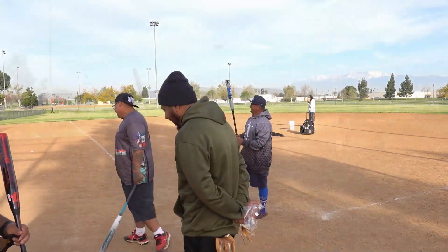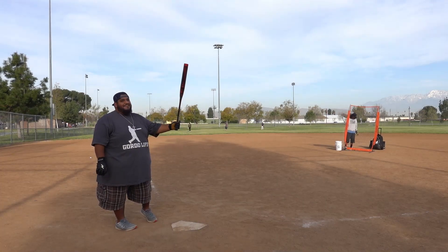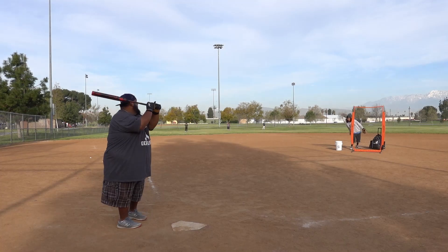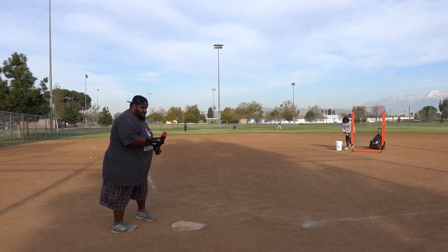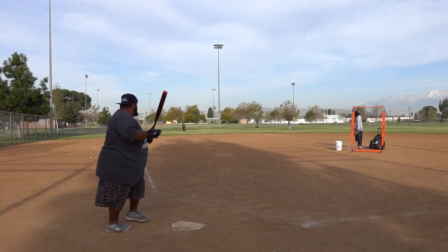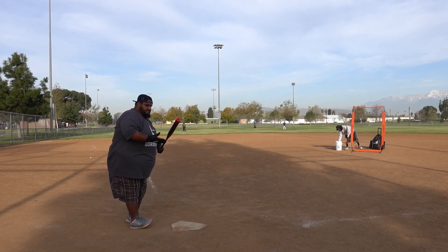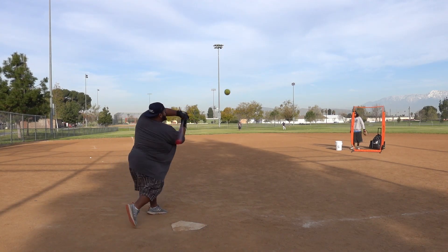I'm going to take my first hacks. Edmund said it's okay and wanted me to do it for him, so let's go. Fresh out the wrapper — let's see what it does.